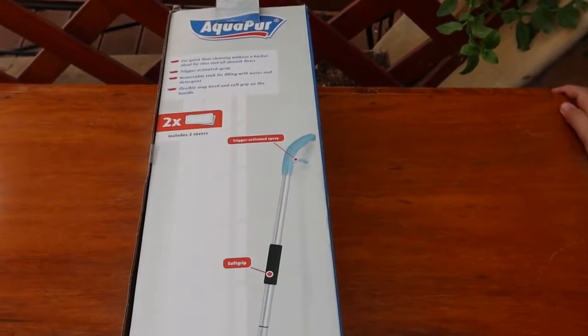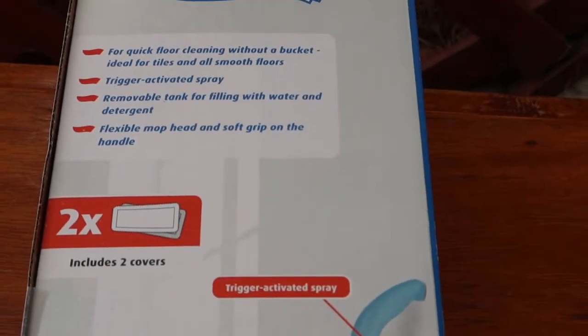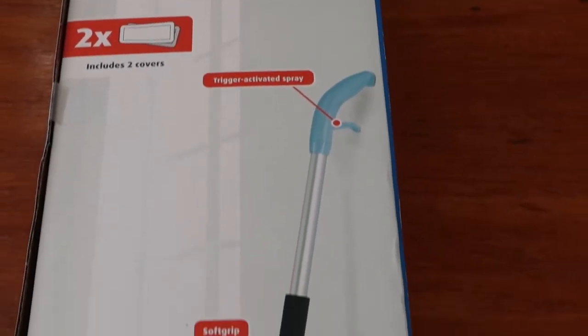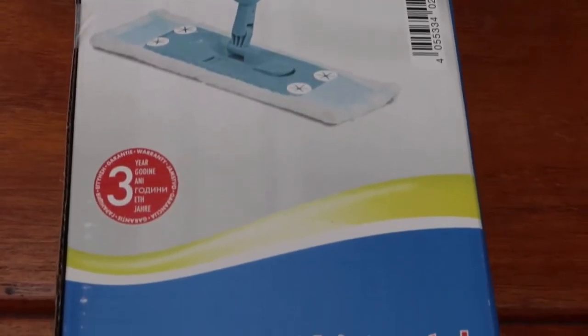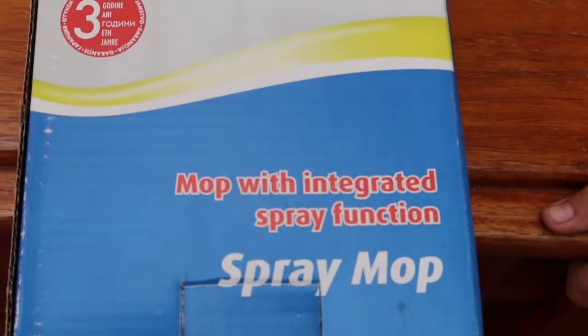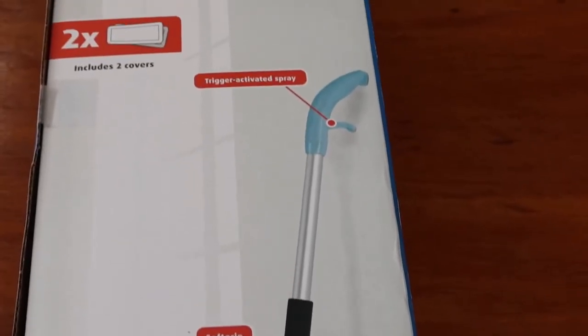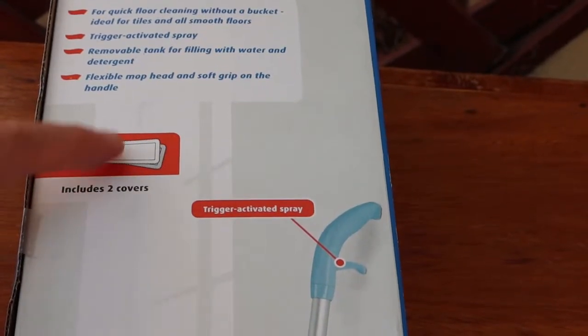Spray mop with integrated spray. For quick floor cleaning without a bucket. Ideal for tiles and all smooth floors. Trigger-activated spray. Removable tank for filling with water and detergent. Flexible mop head and soft grip on the handle. Comes with two covers and two mop heads.